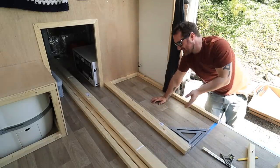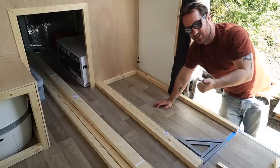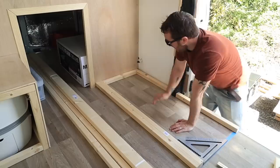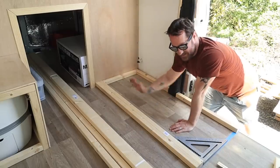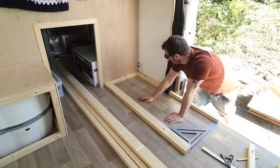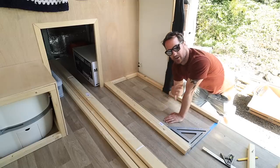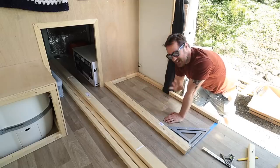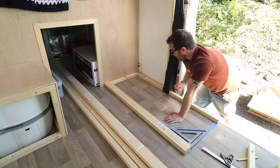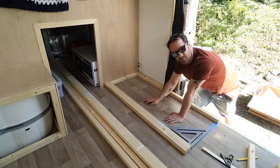When you build anything like this it is pretty much just like putting together a jigsaw — you just have to measure, measure again, cut, and then start assembling. I'm literally working from the base: I'll make the base, then build the uprights, then build the front. It's pretty simple, but all vans are different and all the spaces you're putting it in are different, so you just have to look at the area and go from there.